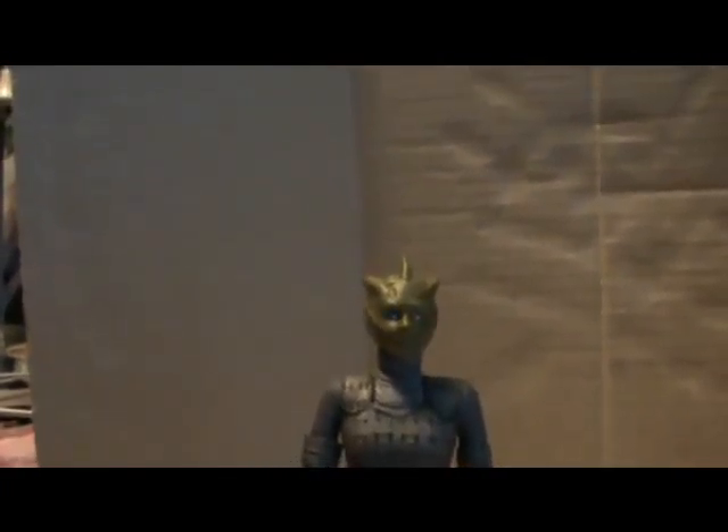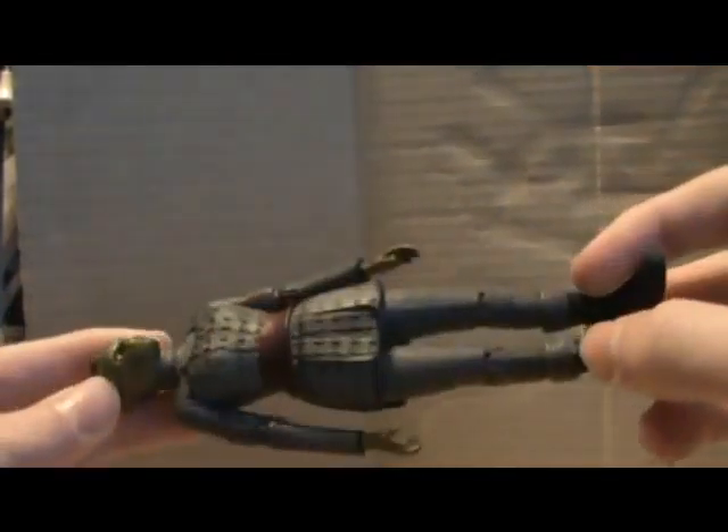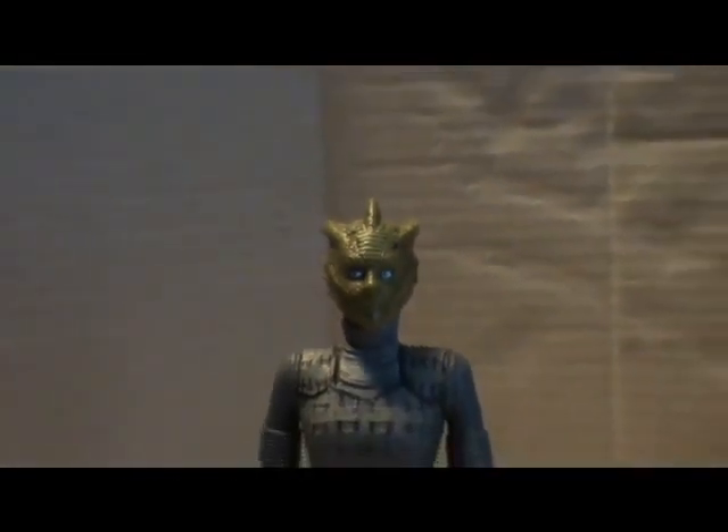She comes with a gun — really nice accessory. I am going to review her single carded later, probably early next year. I'll just give you a quick glance at the armor and detail. I highly recommend getting the Silurian even if she is single carded or in the set.